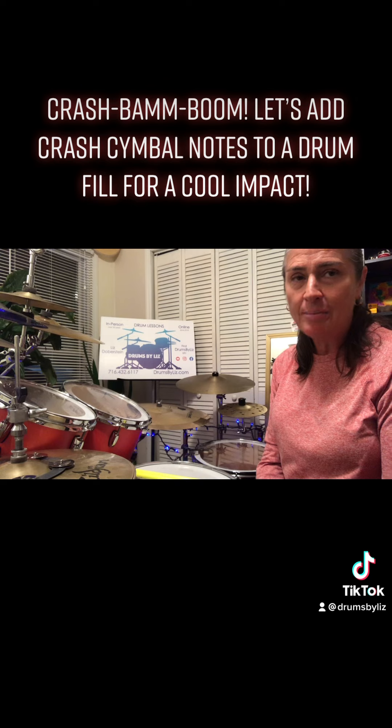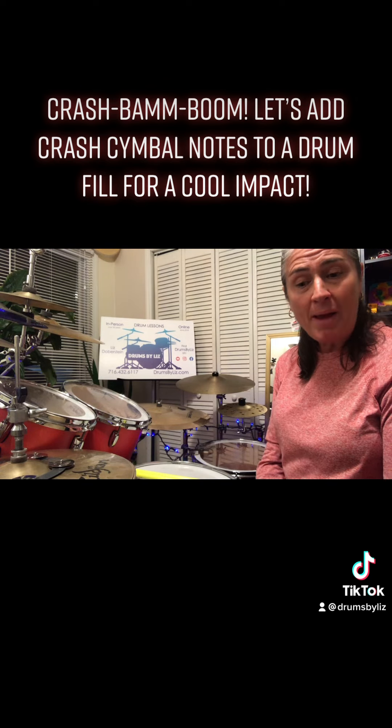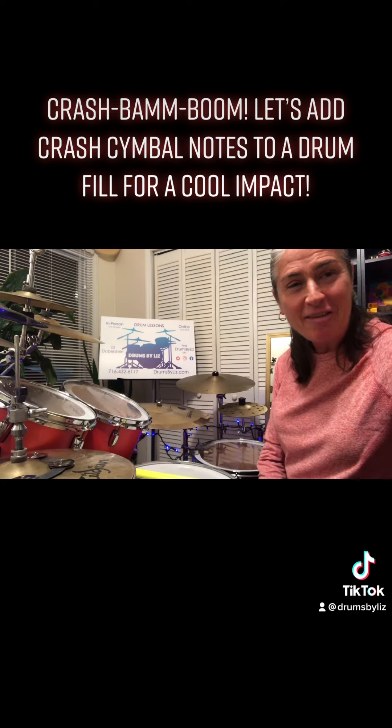Remember to keep practicing your chops, keep all your intricate patterns going along, and keep building your repertoire. That's what I'm here to help you do. Please come back and visit again, and we'll have a lot more fun around the drums. Take care, everybody — have a good one.